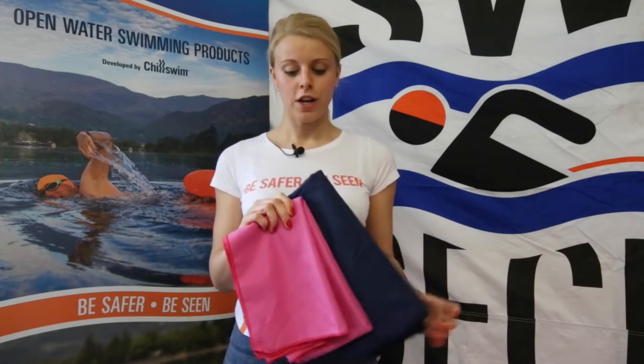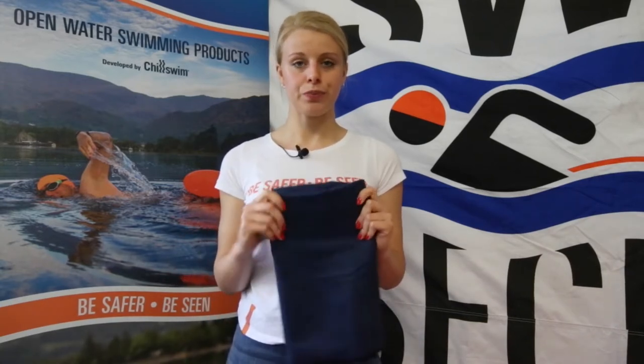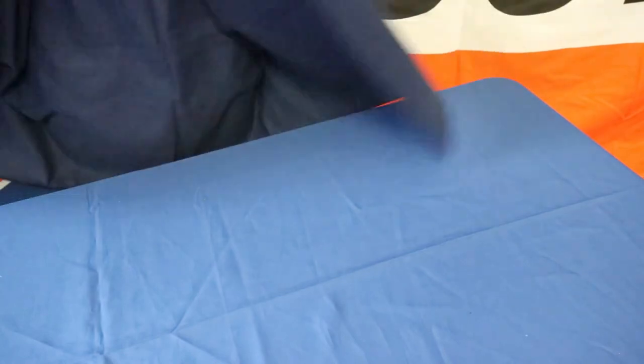These are our Swim Secure microfiber towels. As you can see, they come in a lovely pink color and a nice rich navy blue. These towels are massive — 130 centimeters by 80 centimeters — and they weigh only 200 grams.